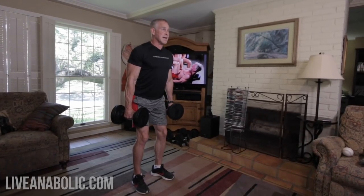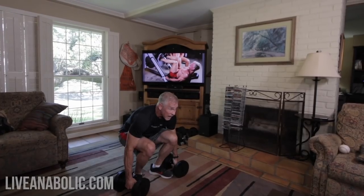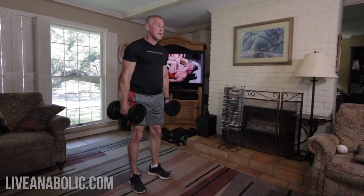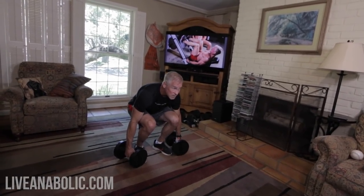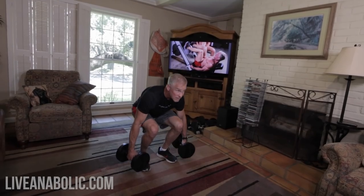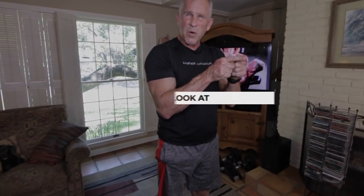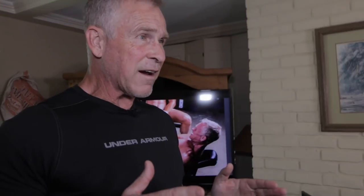The movement back down starts with butt out, looking forward, then ass down, butt out, look forward, back up. What I like to do is just pick a spot on the wall about three or four feet off the ground and stare at it — that helps keep my balance when I'm going up and down.